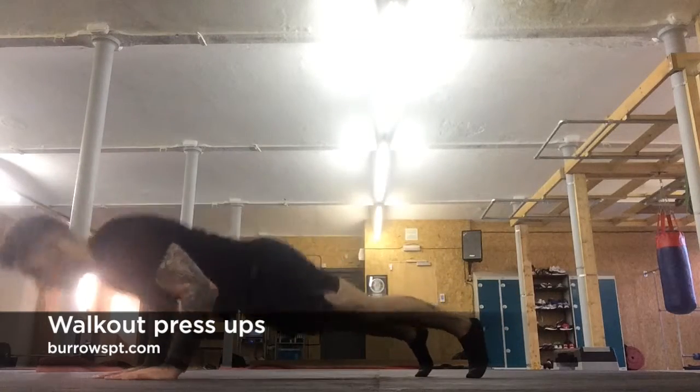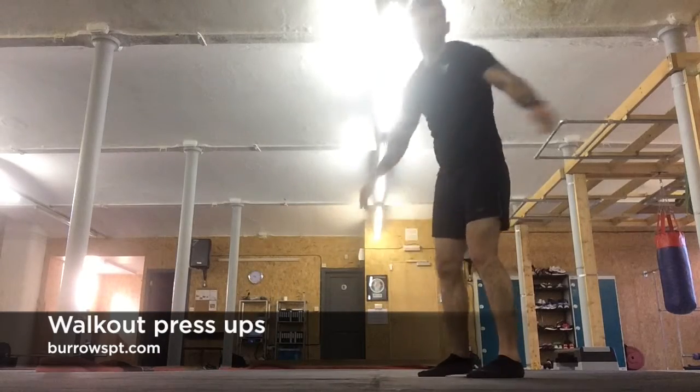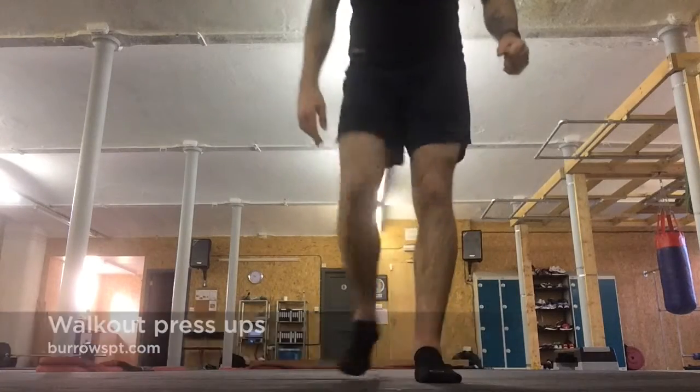Just to show it from the side as well — walk out, press up, and walk back in. Walk out press ups.